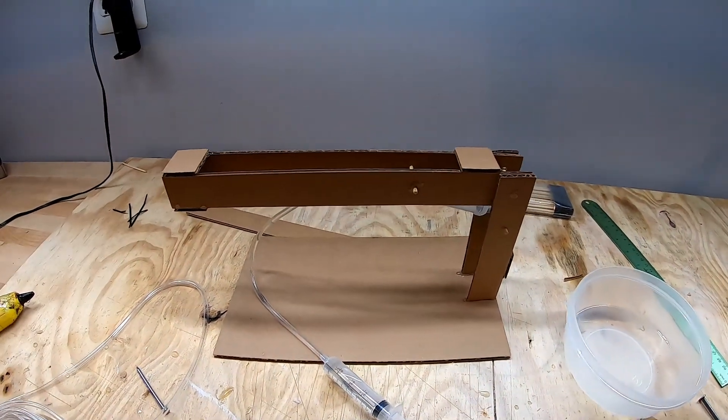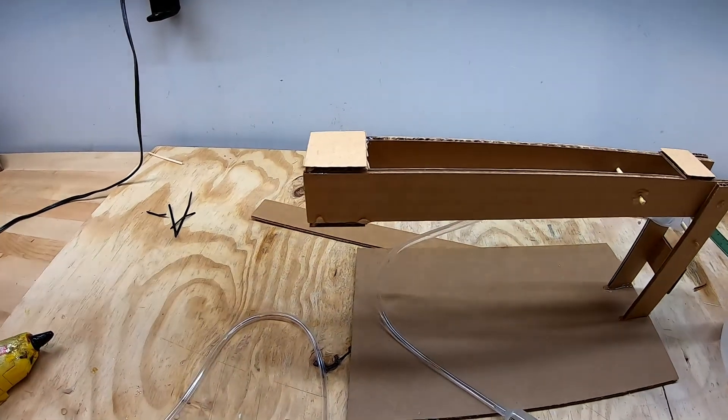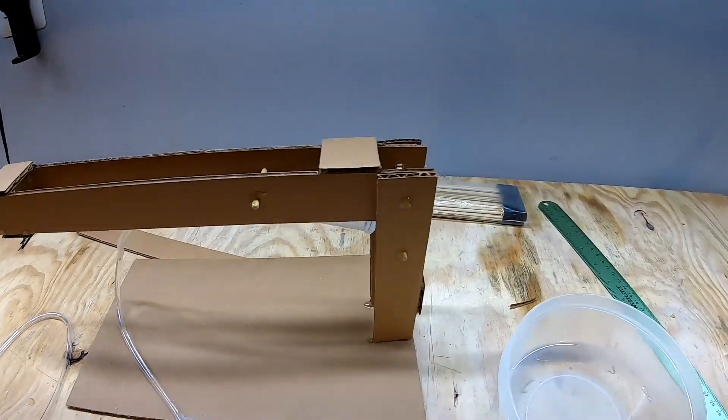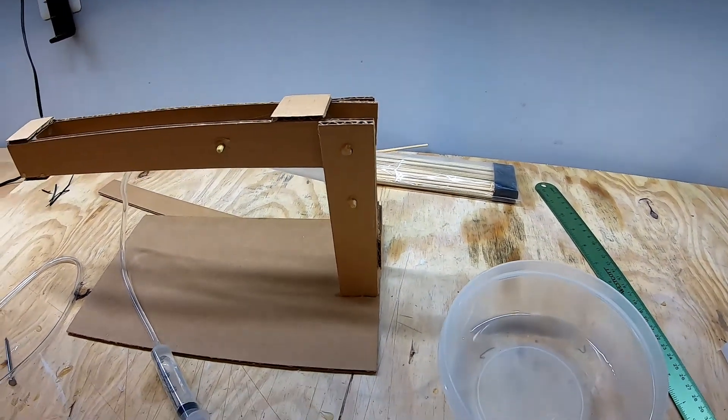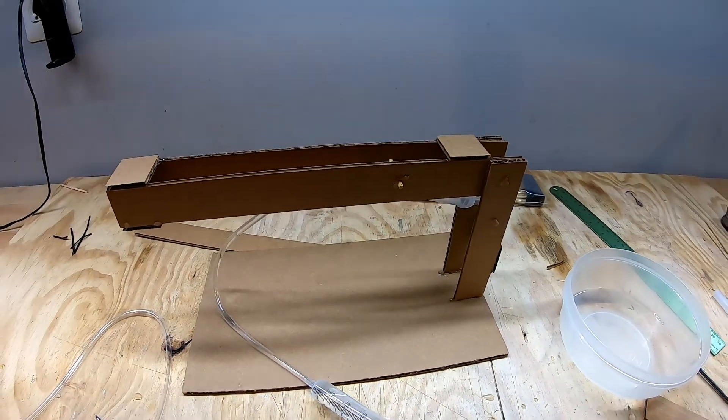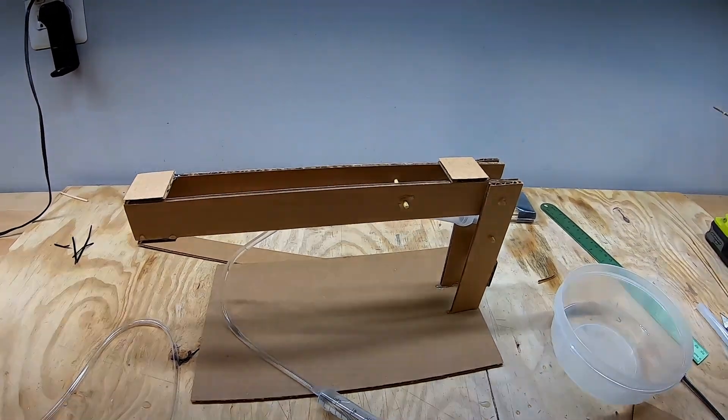So there you go. If you want, you could attach some strings or some hooks to this end of the crane and set it up so that it could actually lift something up. I hope you found this interesting — please take the time to like this video and subscribe to the channel.